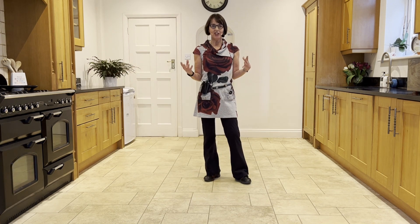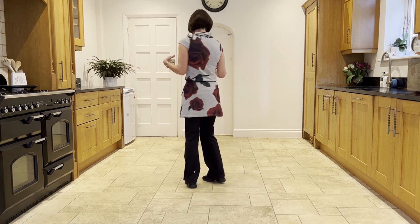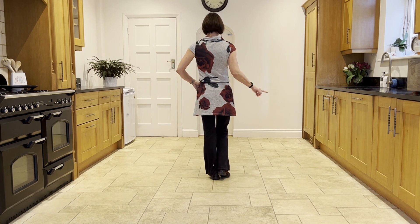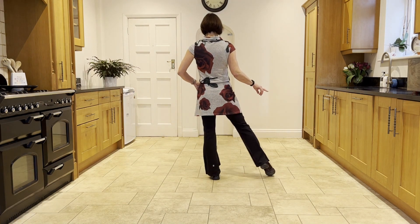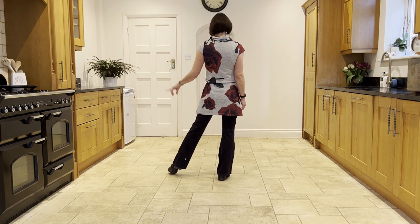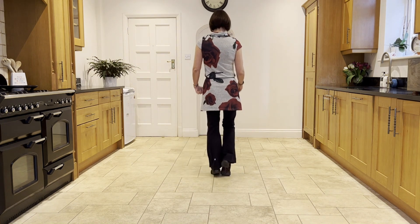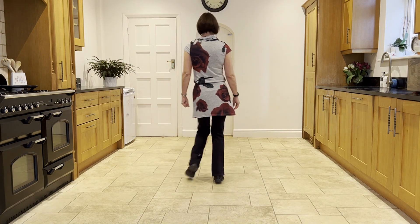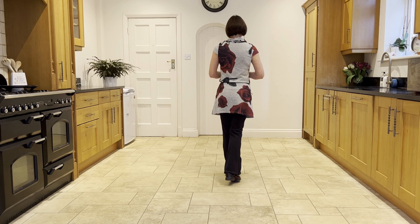I'm just going to turn around to show you the next section. You've just done your sailor quarter and you've got the weight in the left. Point the right out to the side and hold for a beat. Then we do a switch — bring the right in and point the left, hold for a beat. Then bring the left in on an 'and' count and go into a jazz box with a cross: cross, back, side, cross.